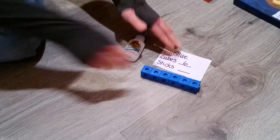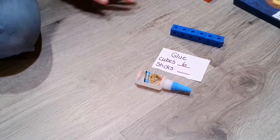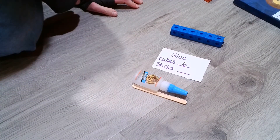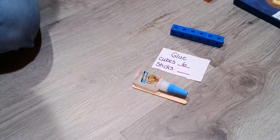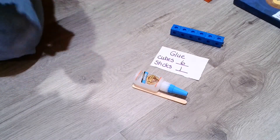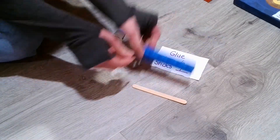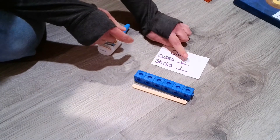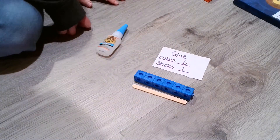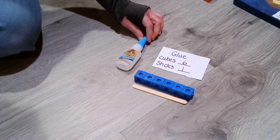Let's check out how many sticks we would need here. That one stick is perfect — it's so fun to make a one! So we needed six cubes to measure this glue and only one stick to measure the glue.